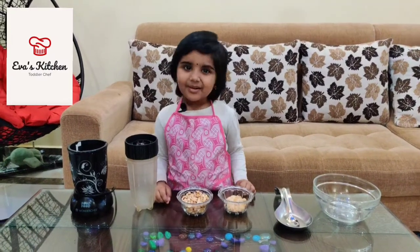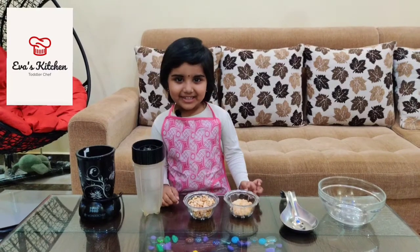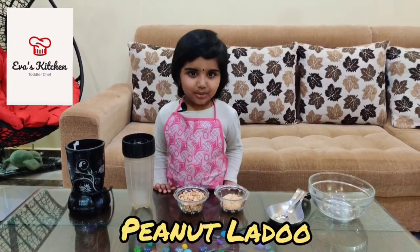Hello, my name is Eva. Welcome to U.S. Kitchen. Today I show you peanut lado.